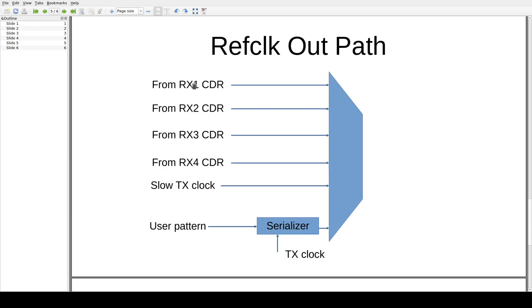The reference clock out is a simple multiplexer with inputs from the recovered clocks divided down from receive channels 1–4, the slow transmit clock, and one other path that took a little while to understand. There's actually one more SERDES driven by the output of the user pattern generator that allows you to send an arbitrary 16-bit pattern out the reference clock port — and we'll see this in the experimental portion of the video.